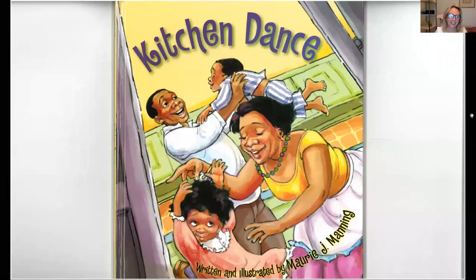Hi everyone! Today I'm going to read you the story called Kitchen Dance. It was written and illustrated by Maury Manning. When I was looking for new books recently, I came across this one and I really wanted to read it because it looks to me like this family is having so much fun. So let's see what the story is about.